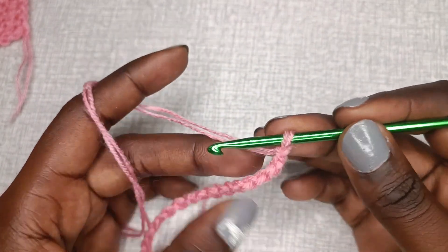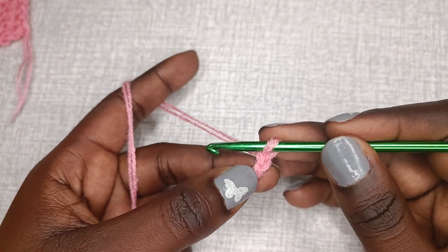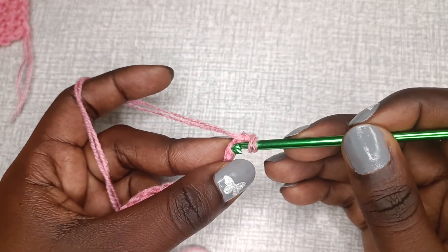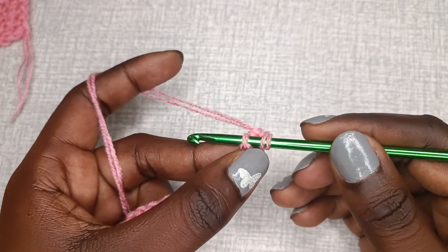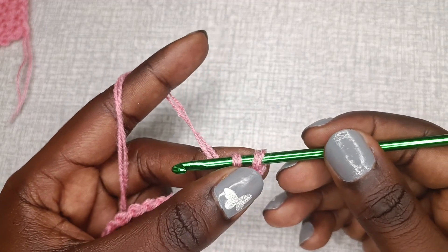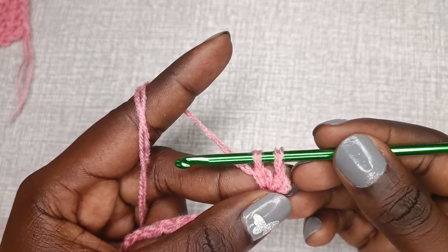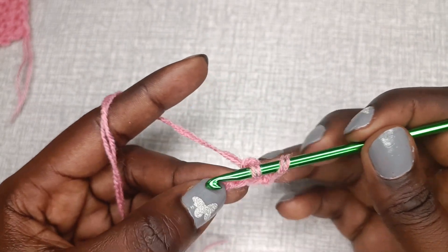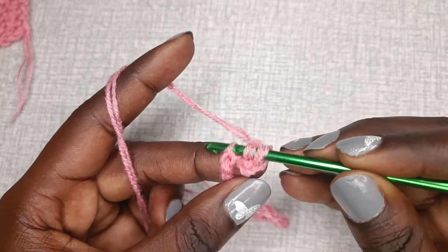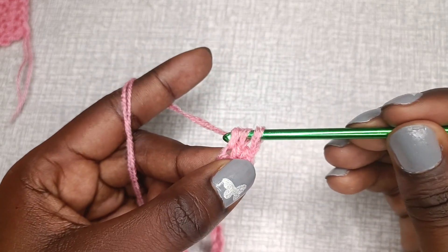After making your 21 chains, turn your work towards the back and crochet into the second chain from the hook. This is my second chain and this is my back loop — that's where I'll insert my needle. Yarn over and pull up a loop. This is the Tunisian extended stitch — after pulling up a loop, chain one. You'll have two loops on the hook, then move into the next back loop and repeat: insert hook, pull up a loop, then chain one.